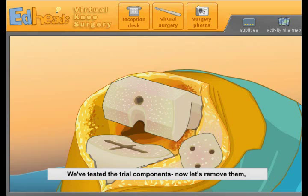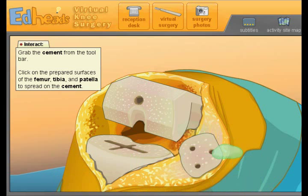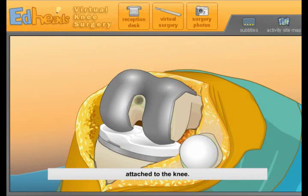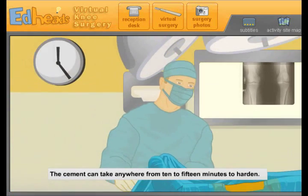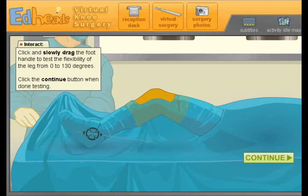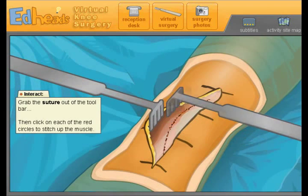We've tested the trial components. Now let's remove them and prepare for the permanent components by applying a special cement compound that binds metal and plastic to bone. A scrub technician has mixed up a batch of cement for you to use. With the cement in place, the final components are permanently attached to the knee. Any excess cement will be scraped off. Lay the leg flat on the table so the new knee components put pressure on each other — this allows the bone and components to bond. The cement can take 10 to 15 minutes to harden. We perform our range of motion test one final time — our patient's new knee is looking good.